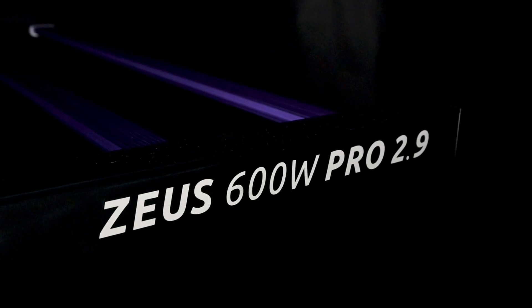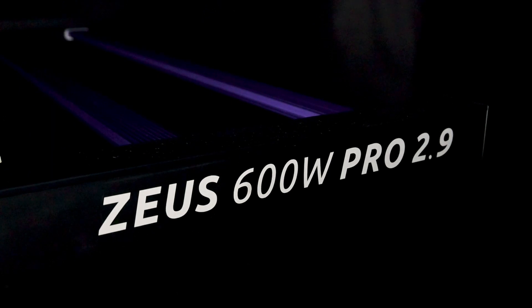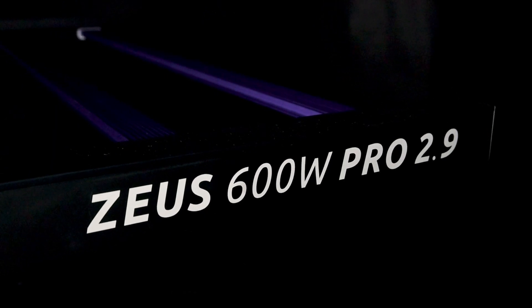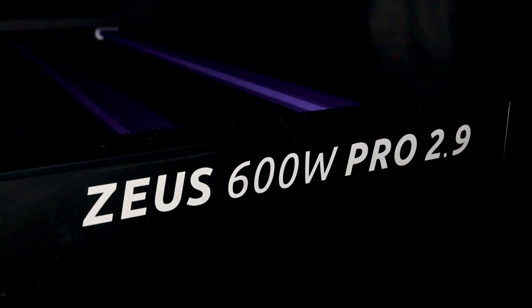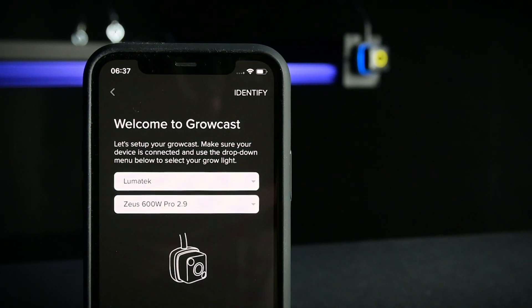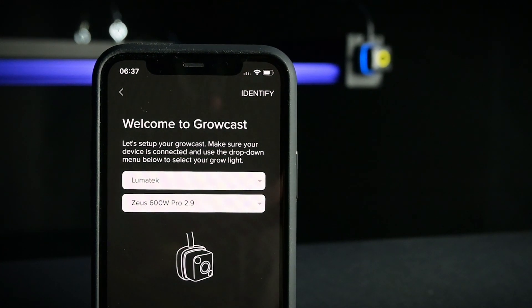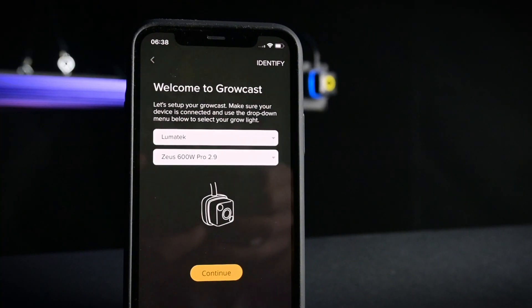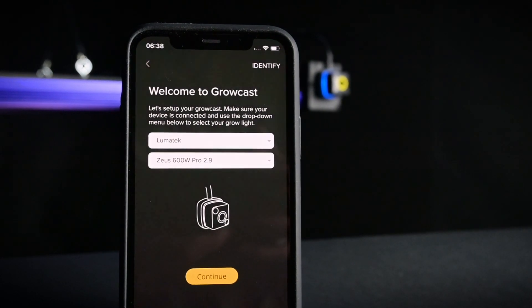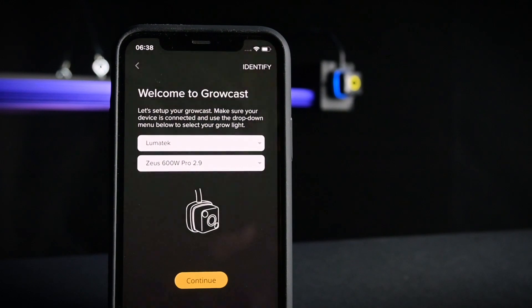In this example, we are using a 600 watt Lumatech Zeus Pro. The Growcast is compatible with almost any lighting fixture — check out our compatibility list on the Telos website. Now the Growcast is connected, it's time to choose the make and model of your lighting fixture from a predefined list of grow lights. If your light is not listed, you can select other and manually enter the photometric data for your system. Feel free to contact Telos to get your grow light added to the app.